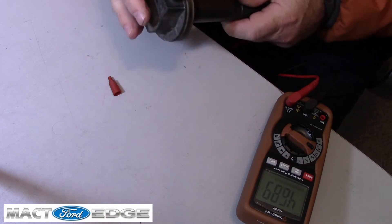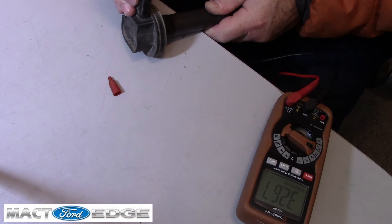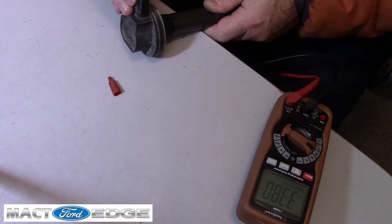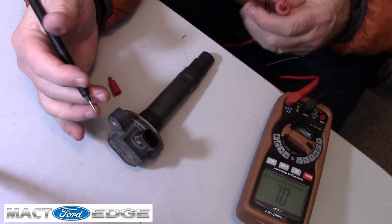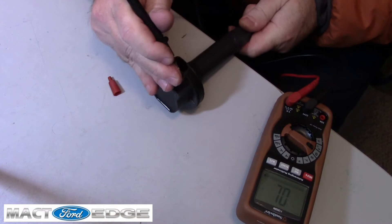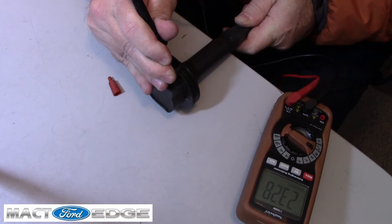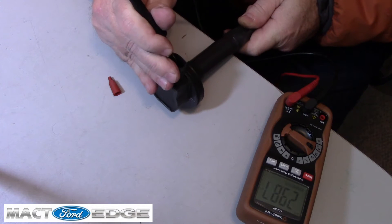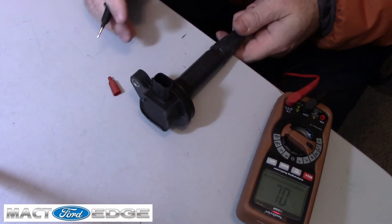Looks like 3240 is what we're getting out of it. Let's go ahead and check it again on the other pin, pin 2 — and we have 3232, 3250. They're all pretty much the same. So we have basically proven that this old coil is reading at 32,000 ohms. Going back to the new one, we had 23,000. So the old one is running at 32,000 ohms versus 23,000 for the new one.